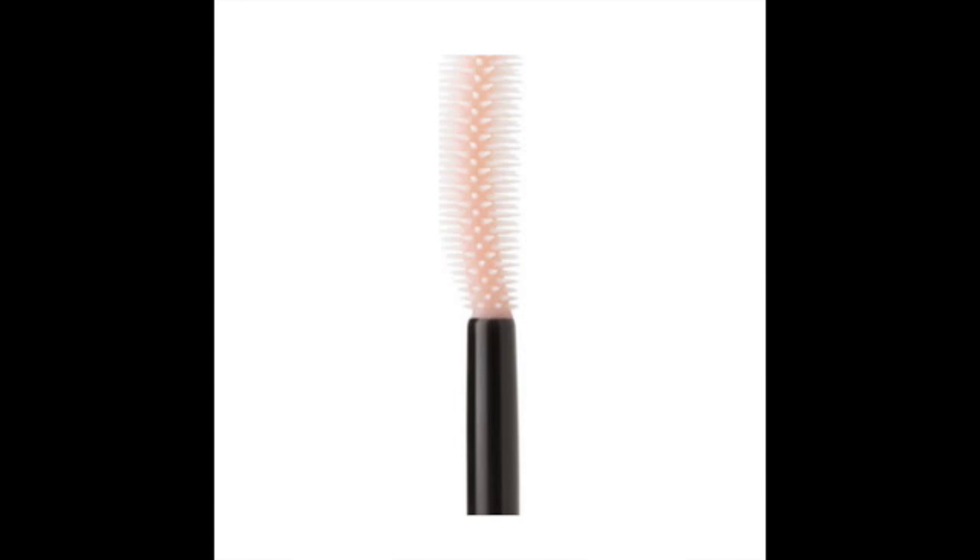Then you have a lengthening type of brush. Sometimes you will see this brush and it has a little curve to it. The curve is really allowing you to curl your lashes, which is great for people that have those long and lovely lashes. This type of mascara is going to help you define as well as lengthen the lash. Because these bristles are a little bit closer together, they really allow you to get every lash you possibly can out of the brush.